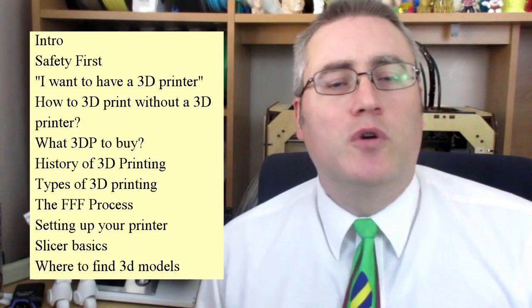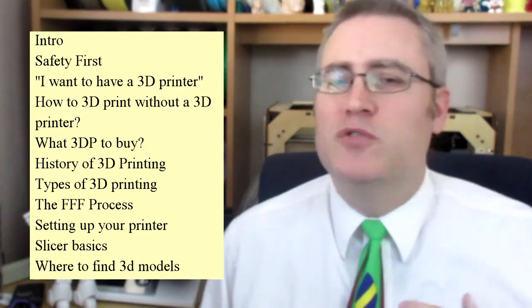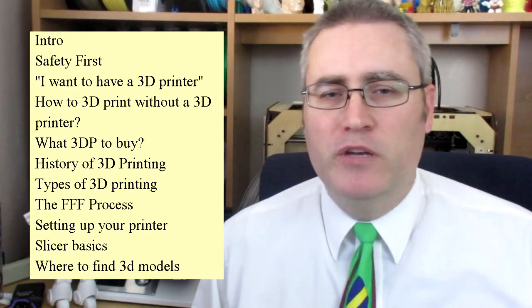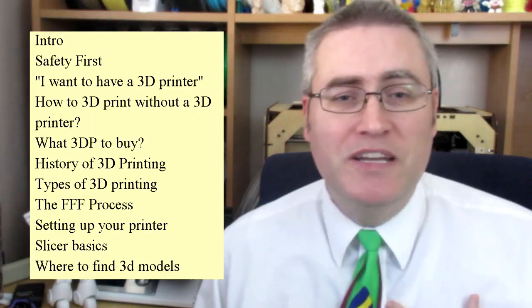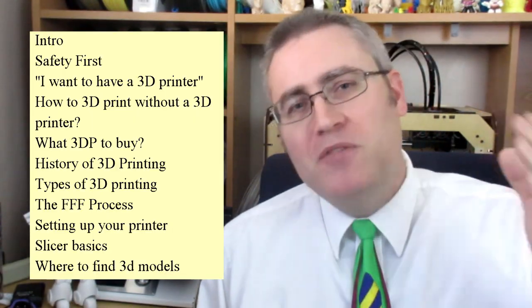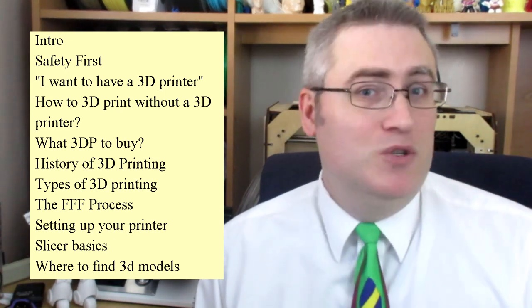Here's the outline of what we're going to be talking about in this first series of videos. There's a lot of lecture stuff to cover, history and things like that, but I'm going to jump straight into perhaps the biggest statement I get when I tell people I'm into 3D printing — they say they want a 3D printer. Well, we should have a conversation about that: do you really need a 3D printer, do you really want one, and what your alternatives are.